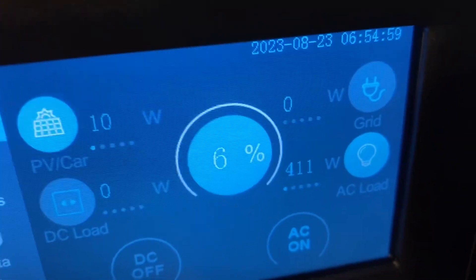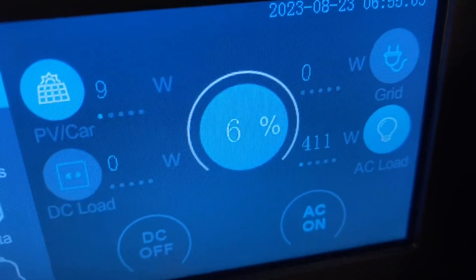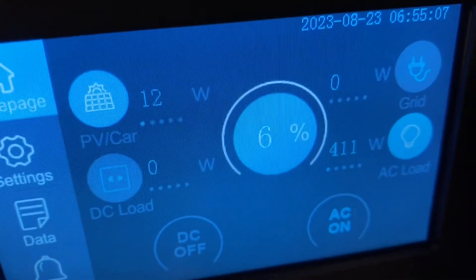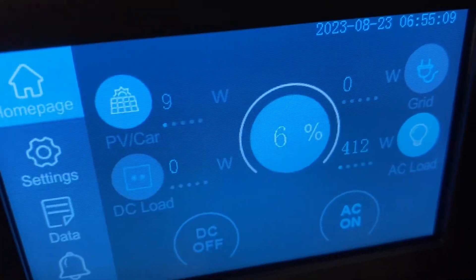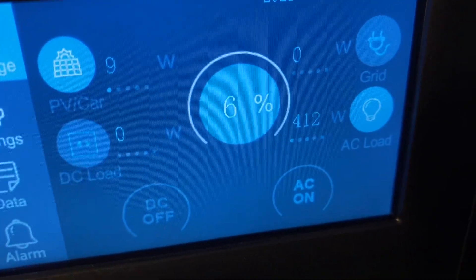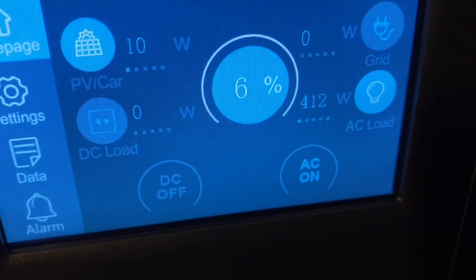Once it starts pulling watts, right there where it says grid, we'll have some watts coming in — that's 300 watts I have hooked up there. And then where the PV is on the left-hand side, that's where I have the regular solar hooked up, and we have 800 watts hooked up there. So as the sun comes up, we'll start bringing in more power. We're about to go turn this air conditioner off and let this thing start charging back up.